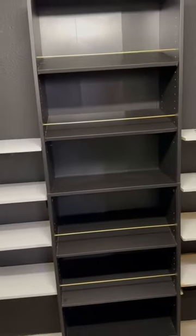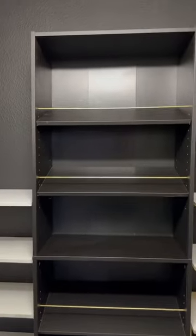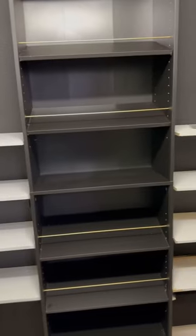I just wanted to give y'all a quick, inexpensive way to do the angled shelves. Look at that — I know that's right, Tiff!